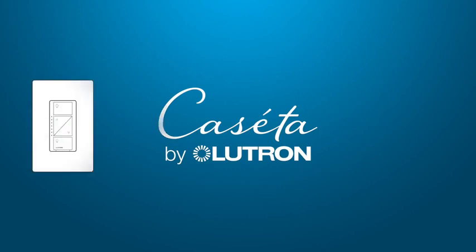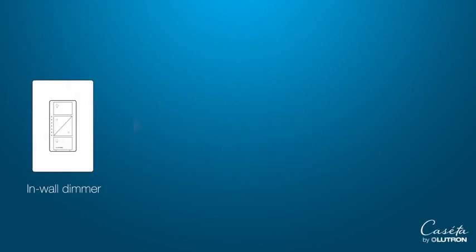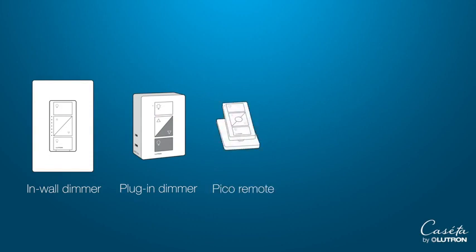Installing Caseta smart lighting control is easy. You'll need at least one in-wall or plug-in dimmer, a Pico remote, a smart bridge, and the Lutron app.